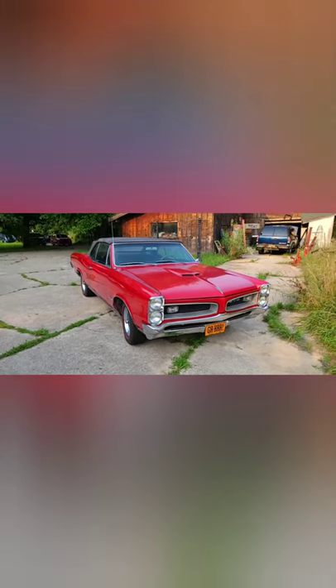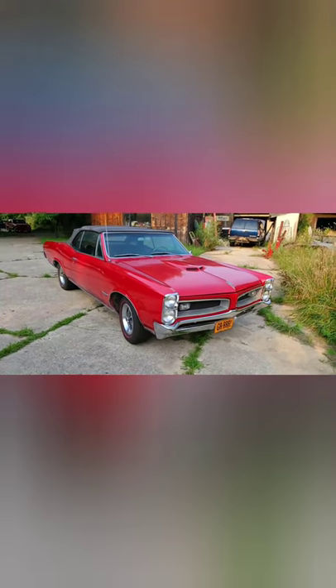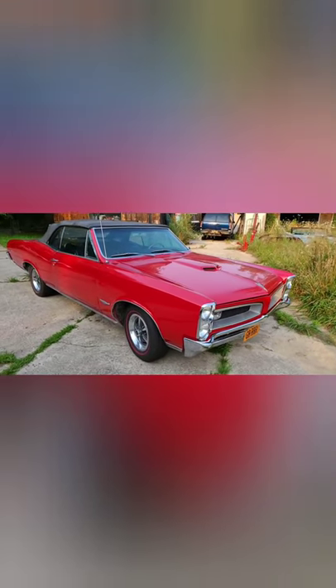It's a 1966 DTO. It's got the drag pack with the rear end, the three two-barrels up underneath the hood, and the four speed.